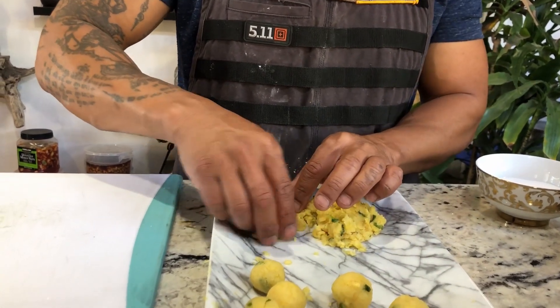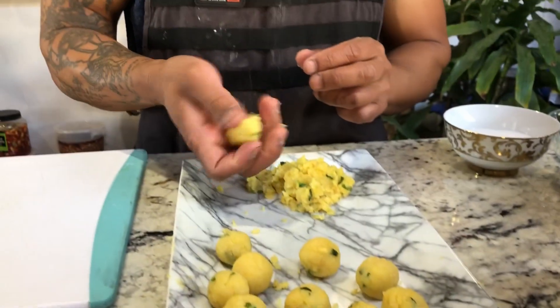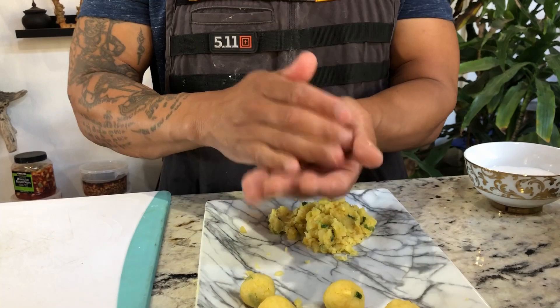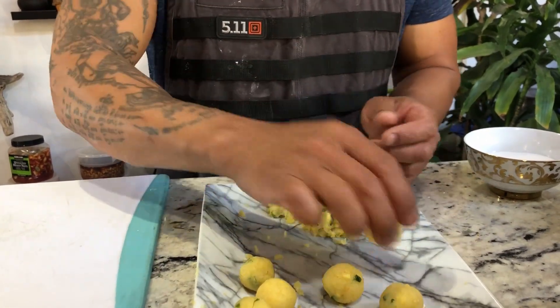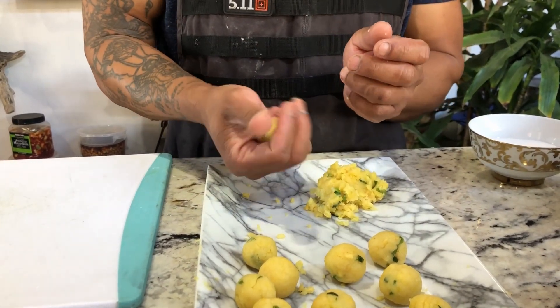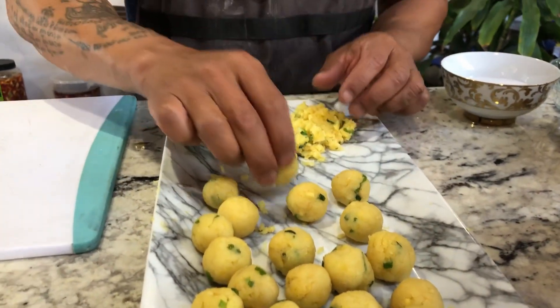Just scoop up the amount of mung bean you want for each ball. Squeeze it a little bit and roll it between your palms, just like this. Squeeze it, roll it — it's that simple.